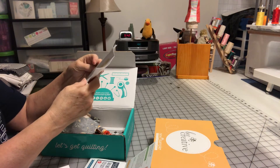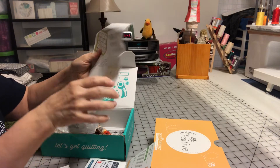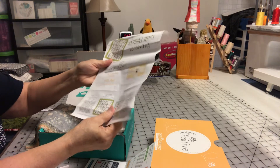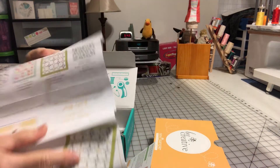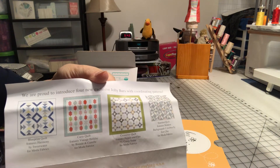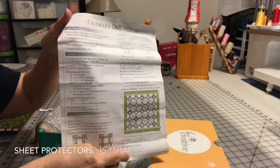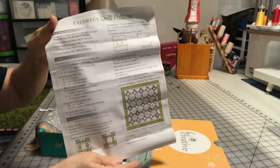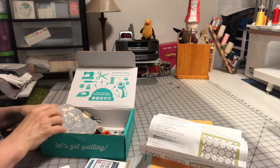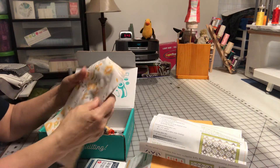This is, of course, a Fat Quarter exclusive pre-cut. I'm going to put this in one of the see-through pieces of paper — they protect your paper. And oh my goodness, this is beautiful, beautiful fabric.